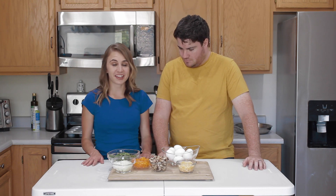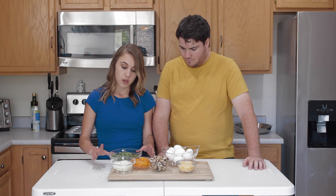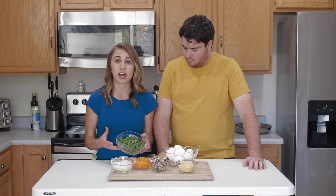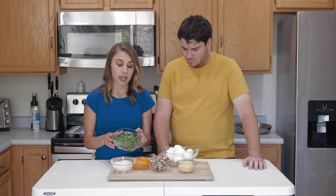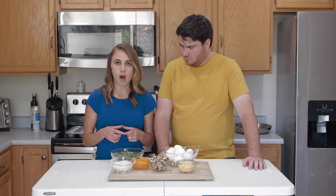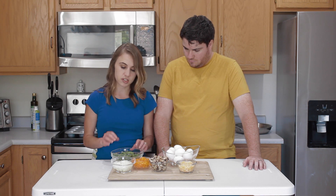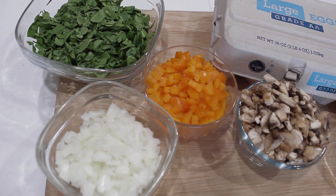So let's get our mise en place — everything in its place. We have all the ingredients we need for our egg muffins. We have spinach, which is a great source of different vitamins and minerals. We're using about a couple cups here today, and we just did a rough chop. Because these are small muffins, we don't want really long strings of spinach after it's cooked, so small pieces work well for this.